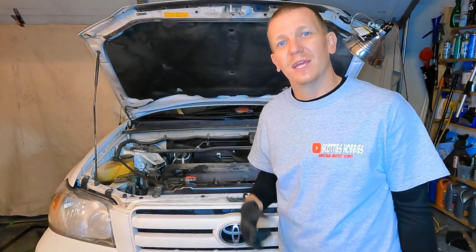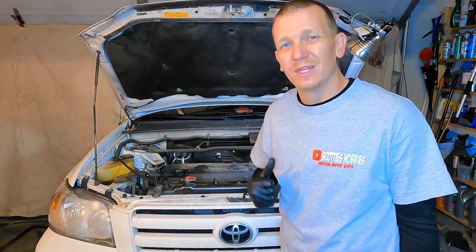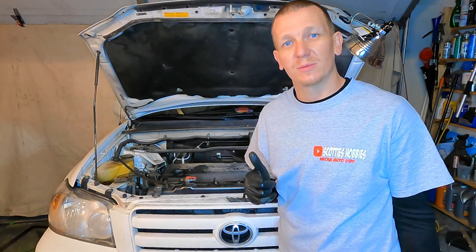Thanks for checking out Scotty's Hobbies. Today we're going to be replacing the spark plugs on this 2007 Toyota Highlander. It's going to be real quick, real fast. Before we get going, make sure you like, subscribe, and share.